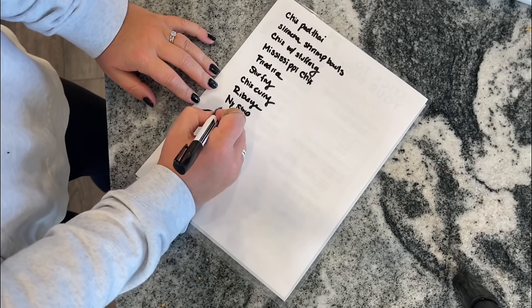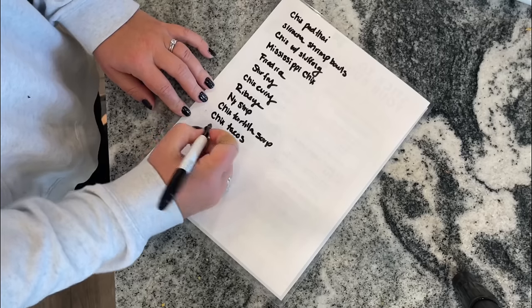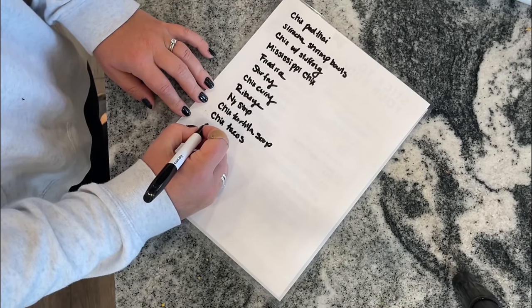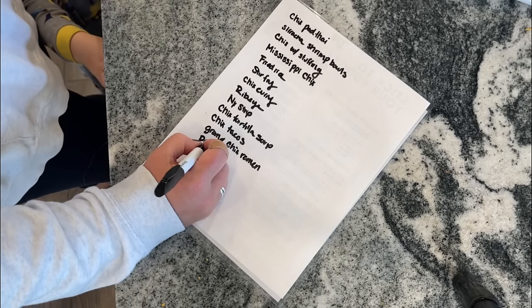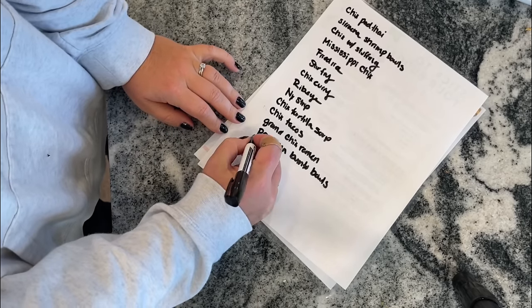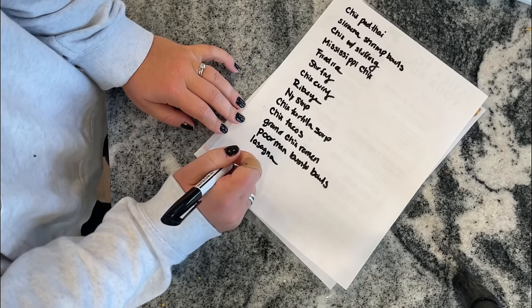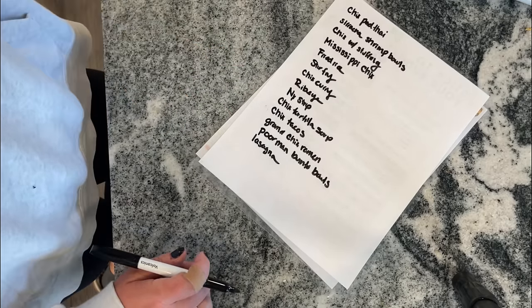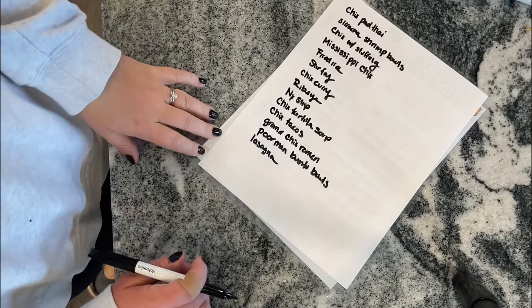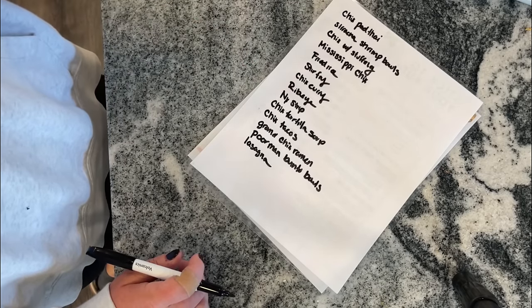Lots of canned chicken — I could do like a chicken tortilla soup. I do have some ground chicken and that taco kit, so I can do ground chicken tacos, or I also want to use the ground chicken to do like a ramen dish. There's also like poor man burrito bowls. I also have stuff for lasagna. These are all things I could use with the ground chicken, but I only have one pound, so I have to decide what I actually want to make.